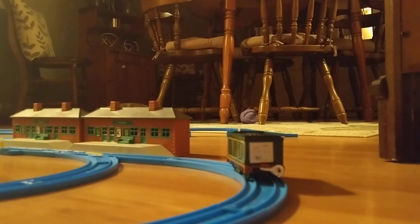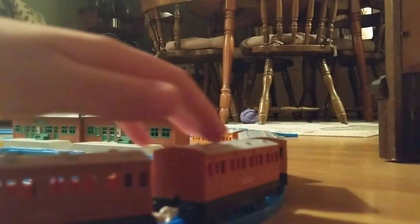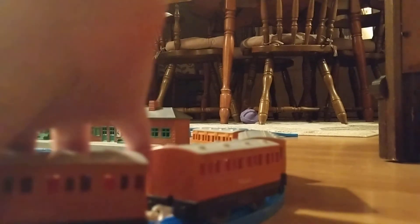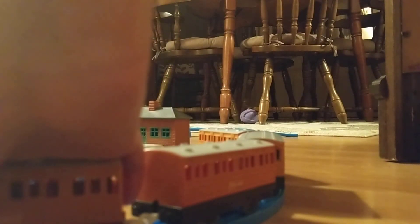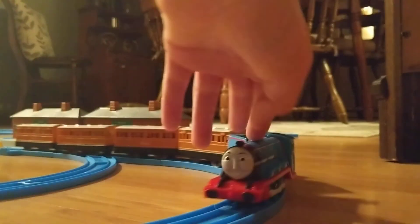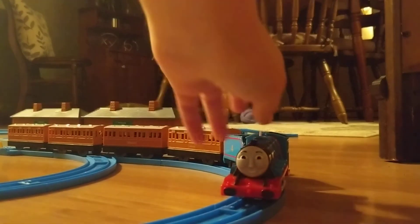Another quick update: the next purchase, the next thing I'm gonna get, I'm gonna try and get a Trackmaster Edward, because I don't have one yet. And I don't have a Trackmaster Henry either. So that's what I'm gonna try and do.